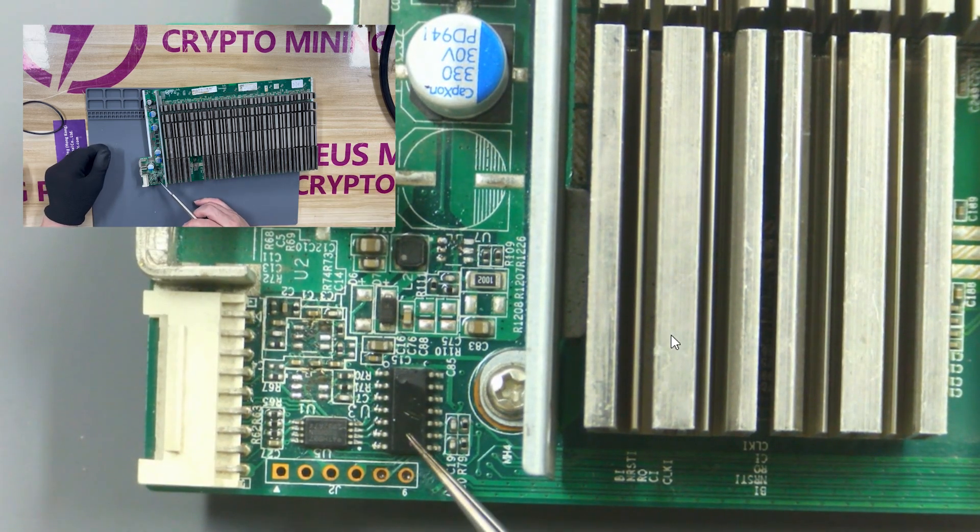Then take a look at this chip — it is a PIC chip. Once the PIC chip is damaged, it cannot store the information of the hash board, and also cannot control the DC output of the hash board.